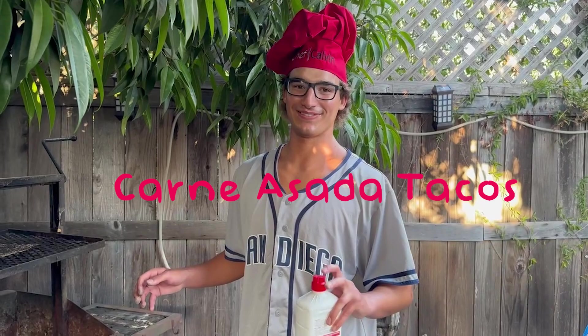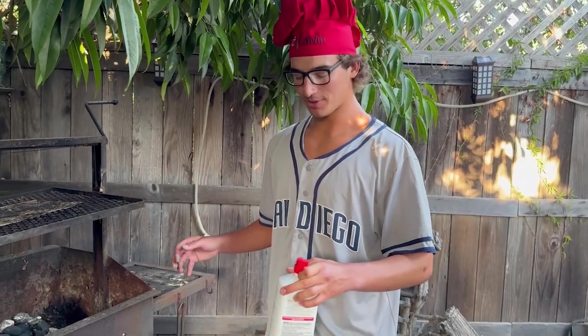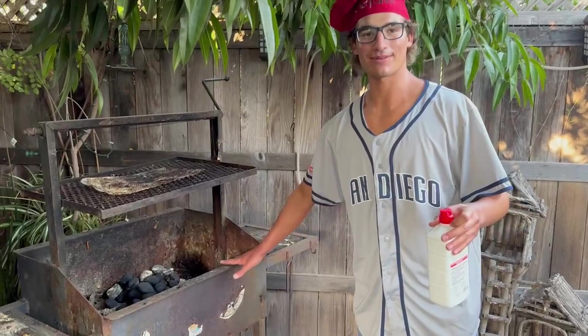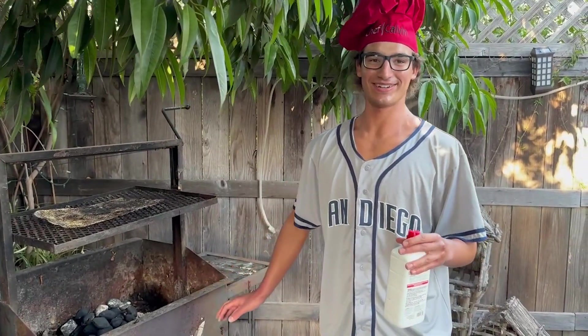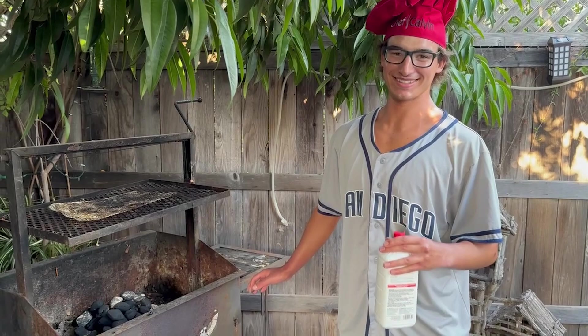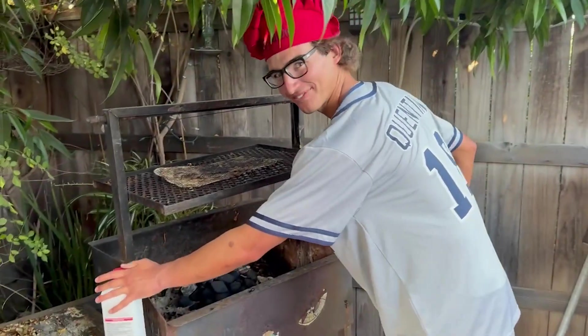Welcome back Calvin Crazies — today Calvin's doing carne asada. I'm just using the third person for alliteration by the way, and we're gonna do our fire on the barbecue, unlike dear friend of the channel Curio who does his fire on the beat with his raps. We need an album — we're not forgetting.